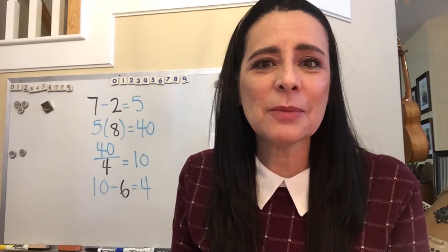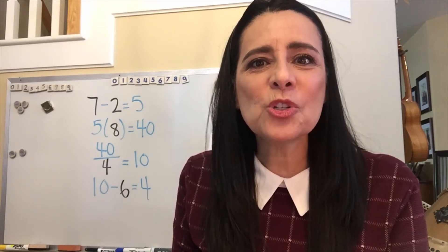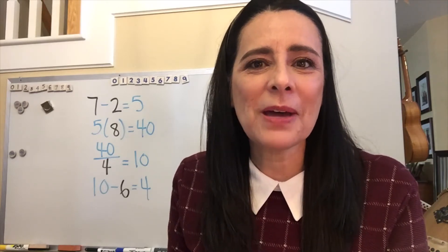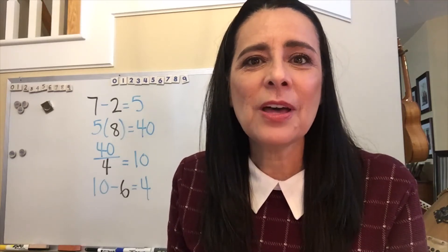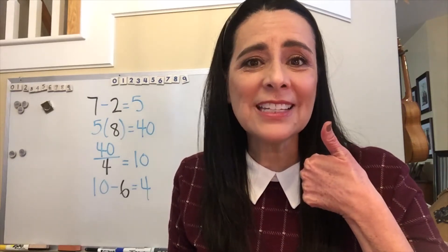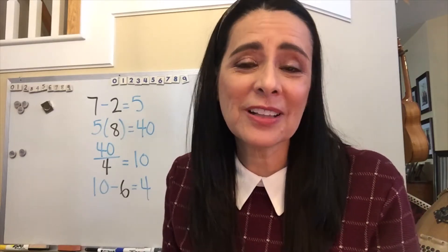For those of you who've already subscribed, thank you so much. And if you haven't, I hope you will join our little but growing family by pressing the subscribe button. And at the end of the video, I hope that you'll give it a thumbs up, which simply means that you liked it and found something that you can do in your class this week.